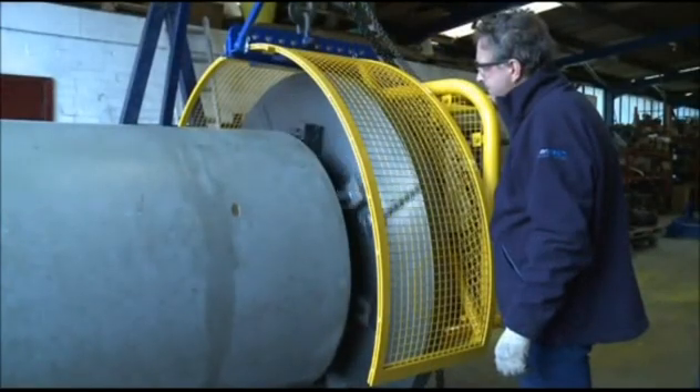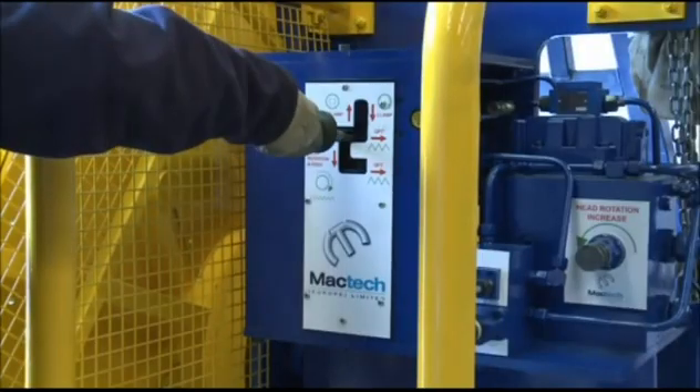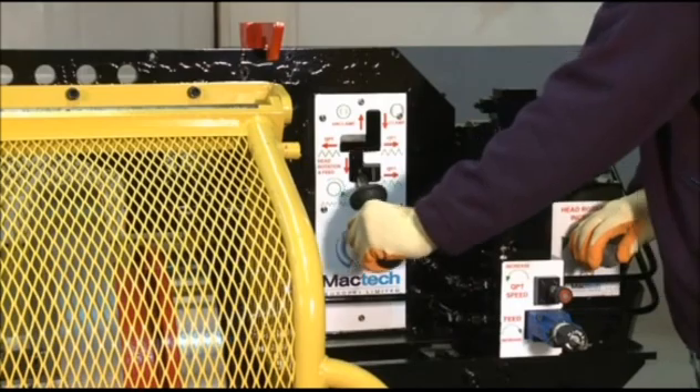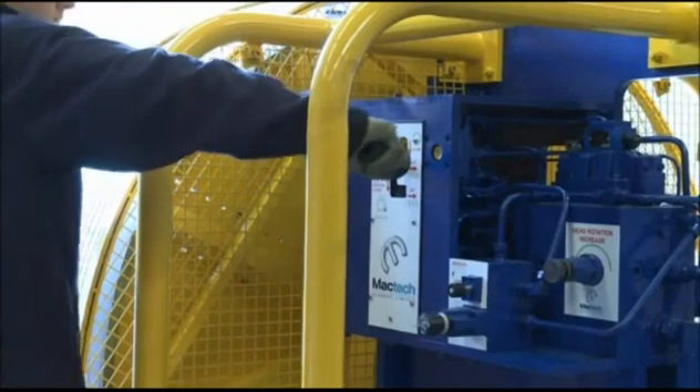The MacTech Europe pipeline facing machine is the only machine where all machine operations are controlled by a single lever. This simplistic approach enables the operator to safely control the machining process whilst eliminating the possibility to inadvertently instigate an out-of-sequence machine function.